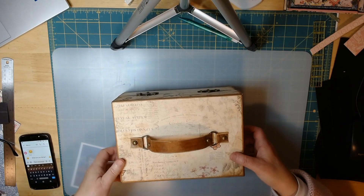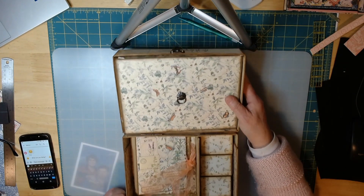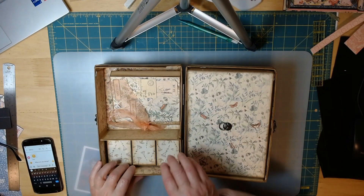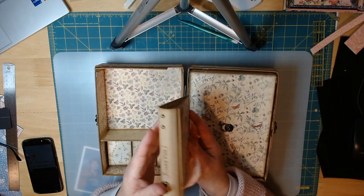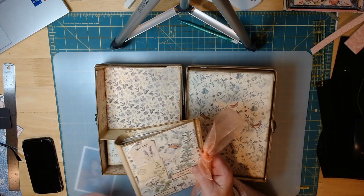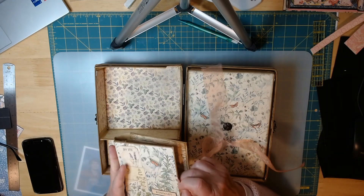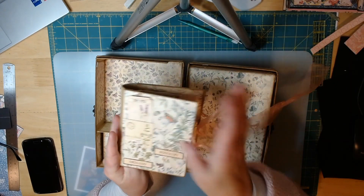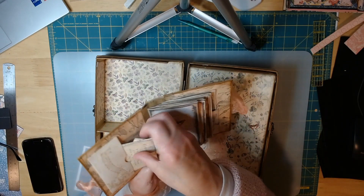When you open it, it has three sections. This little section is for a journal — I covered it in fabric and used some brads, and it has a cute little bow to keep it closed. You can put anything on it really. It has butterflies and all kinds of little pretty things — rosemary, organic oregano — and little folders.